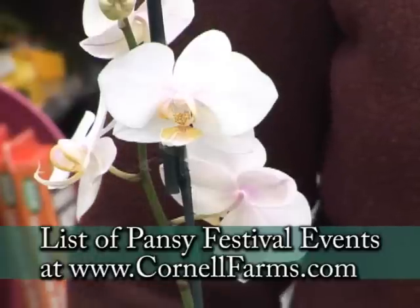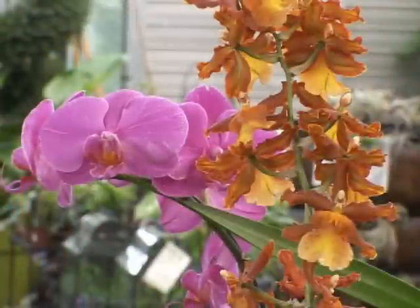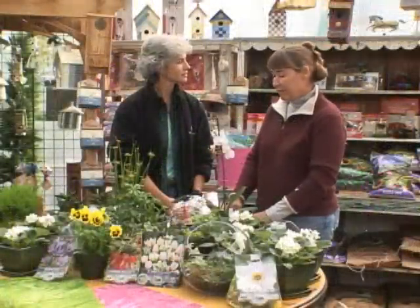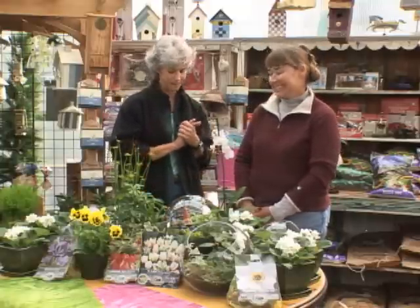We have an orchid here, and there's a class going on for that too. Orchids have this reputation of being scary to have, and they're actually very easy. With bright light and the right watering, they're very easy to have, and we have one of our Cornell Farm staff who will go through and explain all that to you. They are so beautiful and easy, so it's nice to take that pressure off everybody.